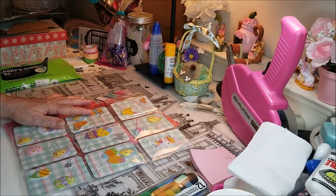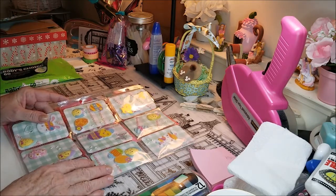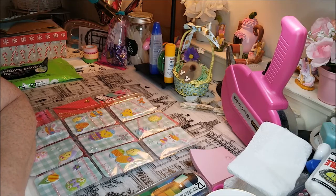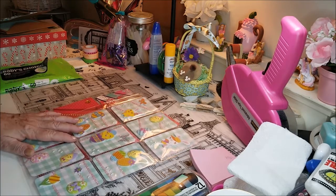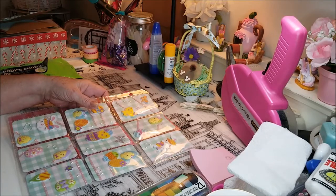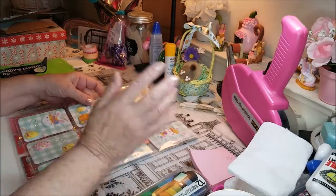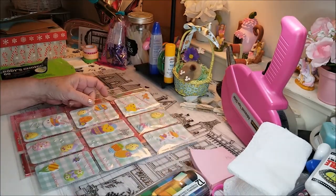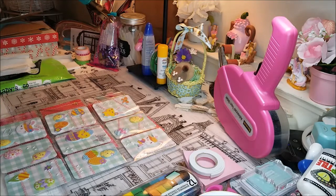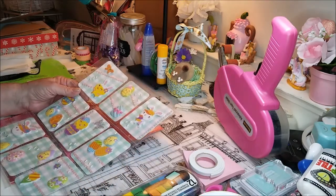Behind me I've got a shelving unit — you know, the box ones, the nine-cube unit. But it's not in any particular order. I had it very nicely set up in my other room with baskets on it. Bringing it out here, I realized I need more space. So I've got to fix up my tray — I really want to organize it, but that'll be kind of last because it's semi-organized.